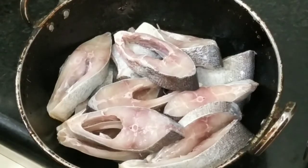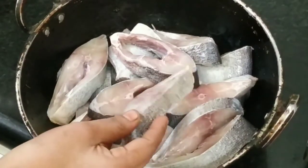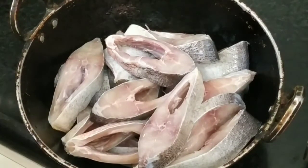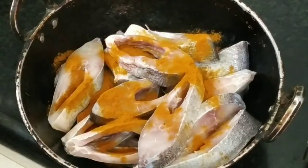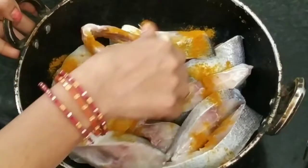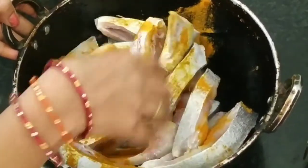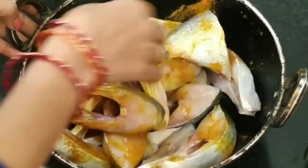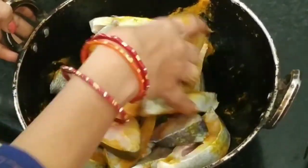First, we have to add the chapels. Put a small chapels. Put the pasta on top.